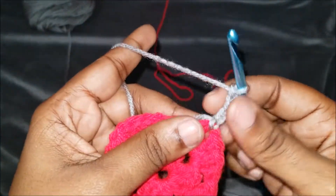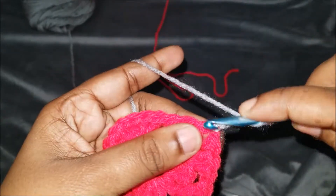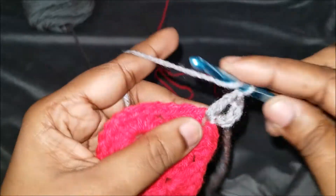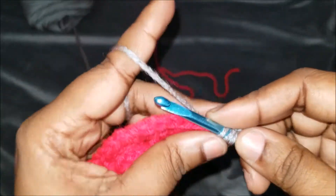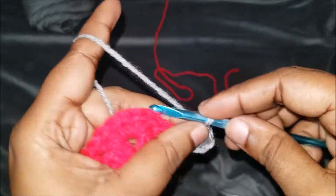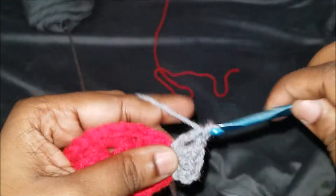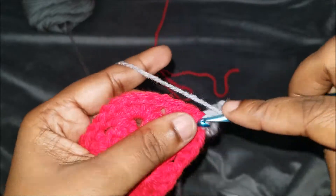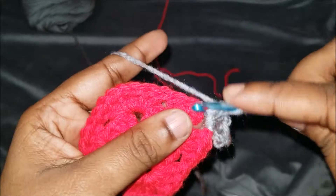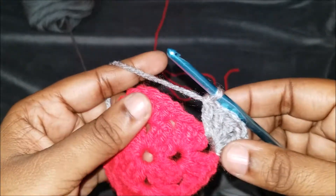That does not count as my first chain. Now I take this one and do three chains up. I'll put the color in the back because I'll be sewing it in later, then yarn over and do two more double crochets like we were doing before. So we have three total, chain one, and then we're going to do three more double crochets in that same corner: one, two, and three.